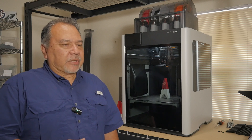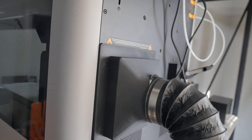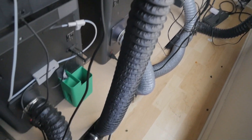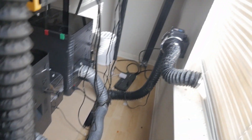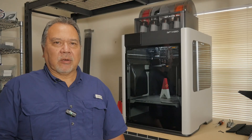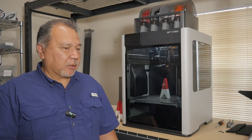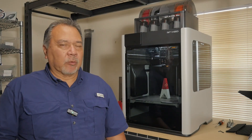I put together this duct system, and you see it back here behind the prints where I have these ducts that are connected to all of these printers here. With a separate duct fan, it's sucking everything out and spitting it out the window. And it's been doing a great job with these P1Ss. I can walk in the room and I don't smell any odor — there's no fumes in here.